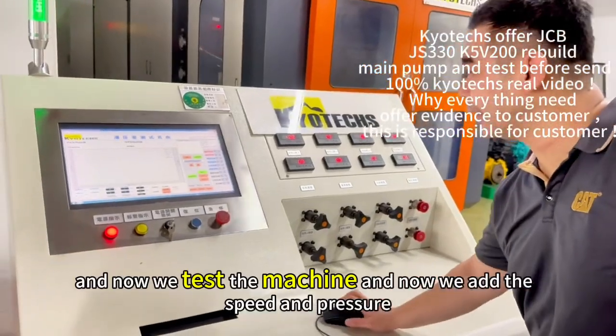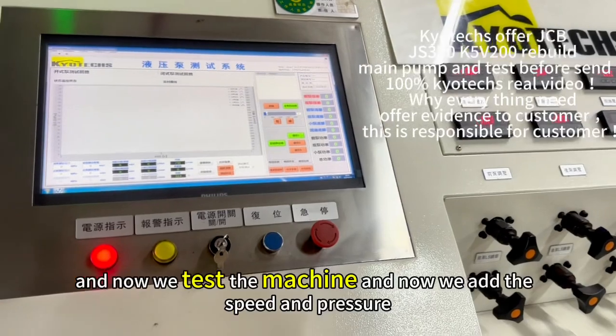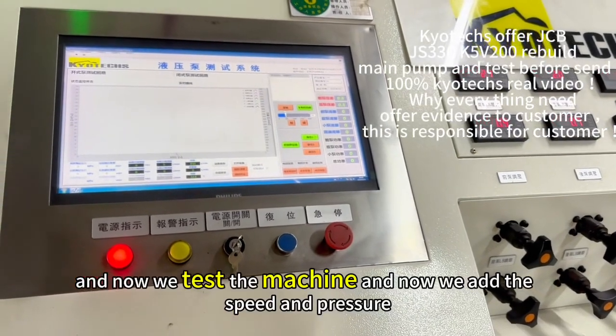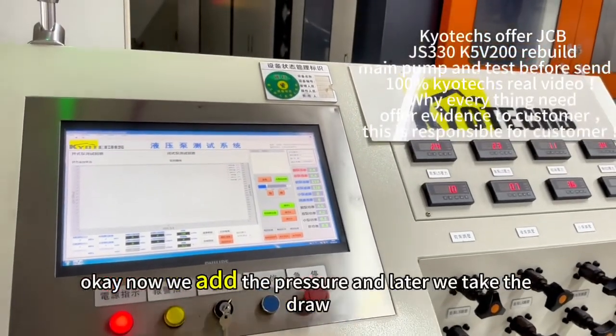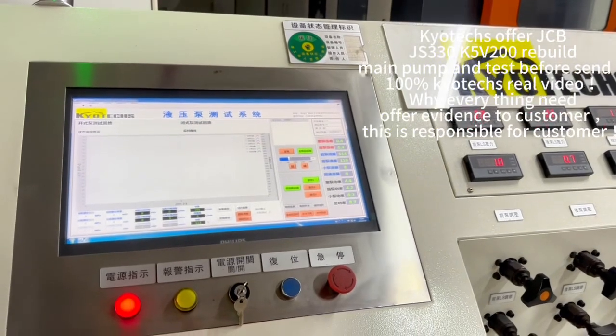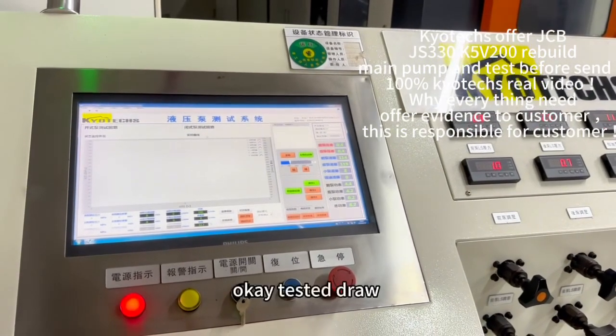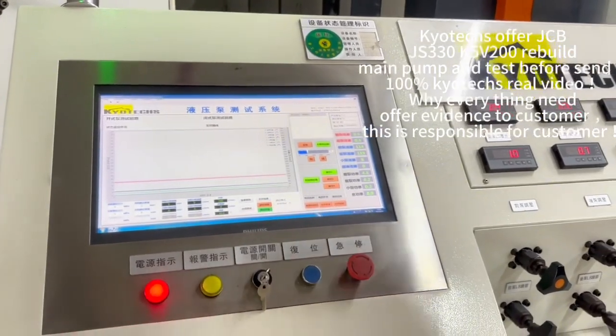Now we test the machine. And now we add a spin. Now we add the texture and later we test the job. We test the job. We have the edge of fracture.